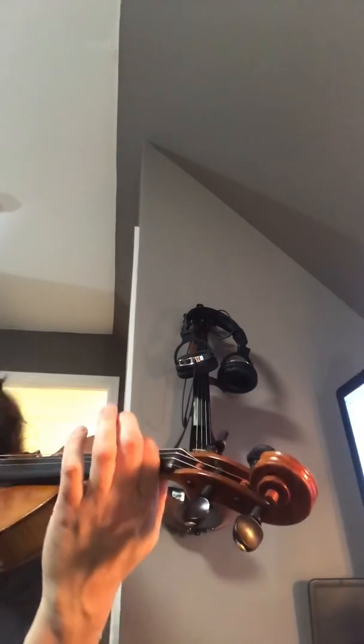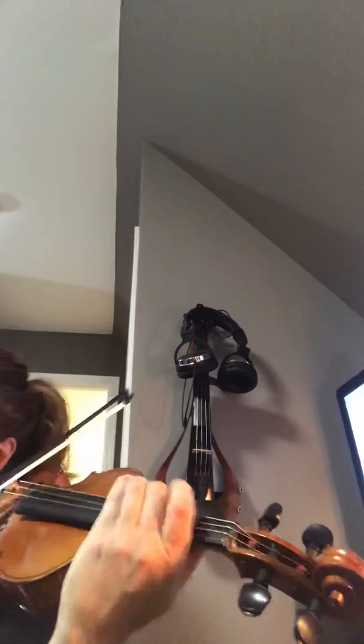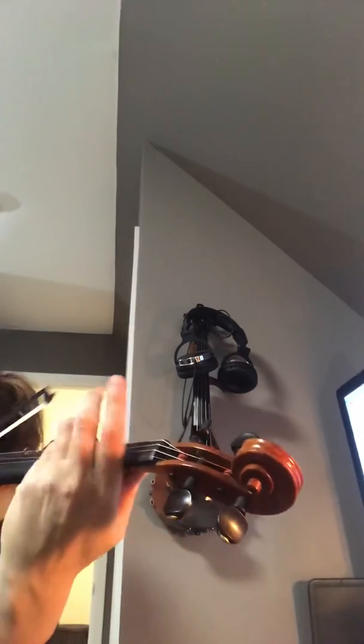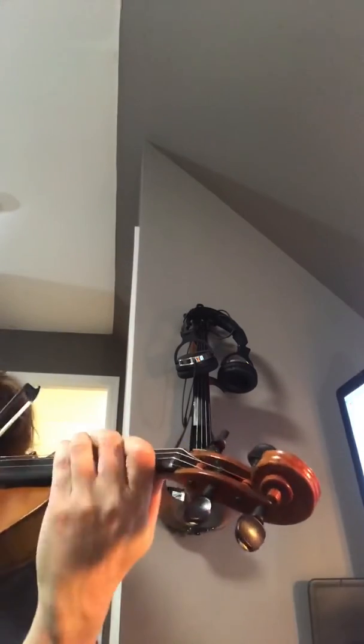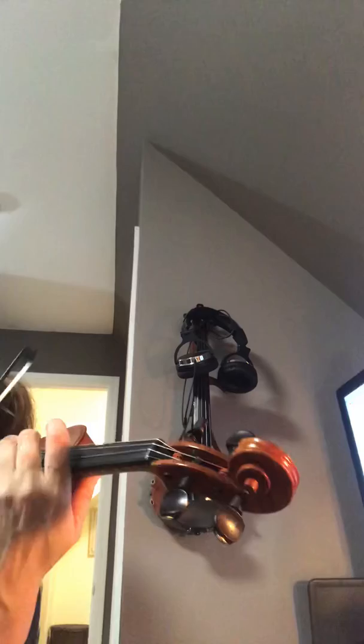Get your thumb down. Ready? Thumb down please. Shift to one. Get your thumb up higher, closer to your fingers.